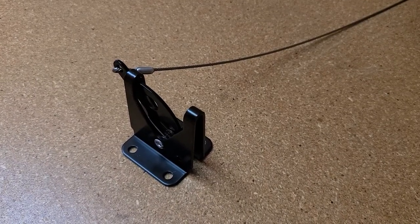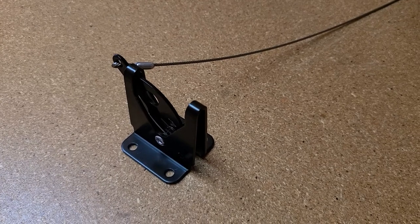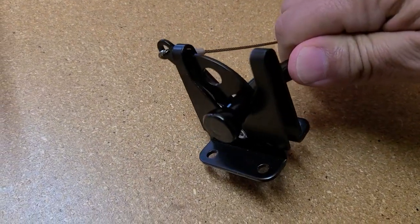For those of you that don't know what a latch lock does: when the door swings close, it latches and locks.